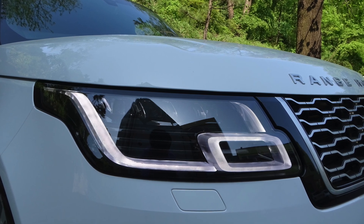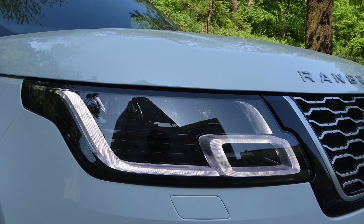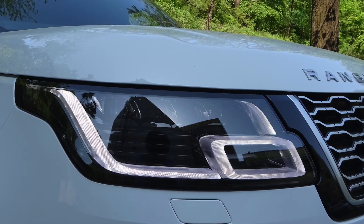Hi everyone, I'm Donna from the Land Rover guidebook channel. Today, let's take a look at Land Rover's Cruise Steering Assist.